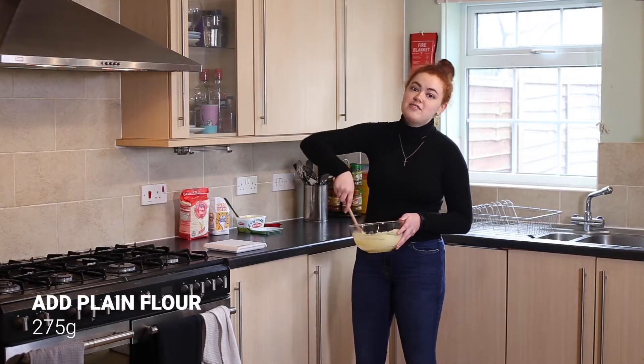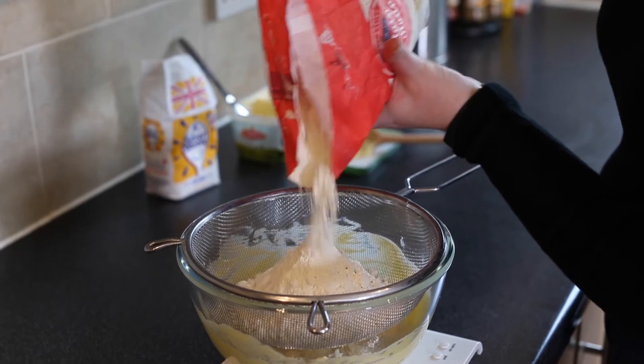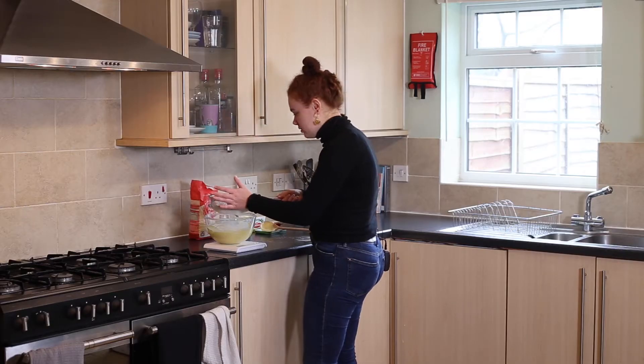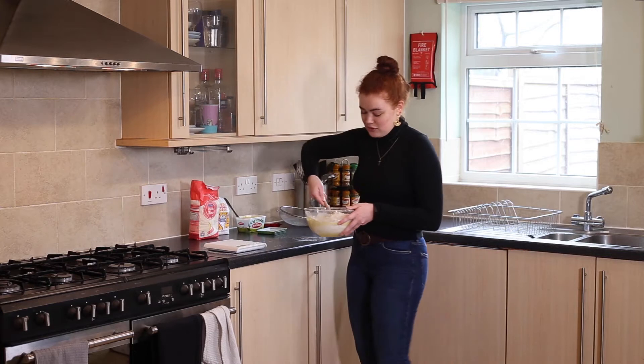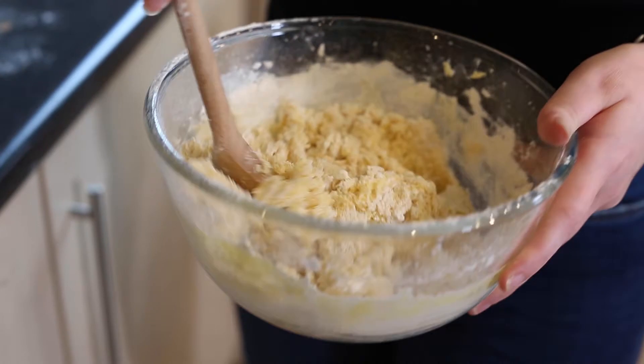Once that's mixed in, you want to add 275 grams of plain flour. Sieve it into the bowl and try to get as much of it in as you possibly can. You then want to fold in the flour to make sure you don't lose the air you've just beaten into the previous mix.